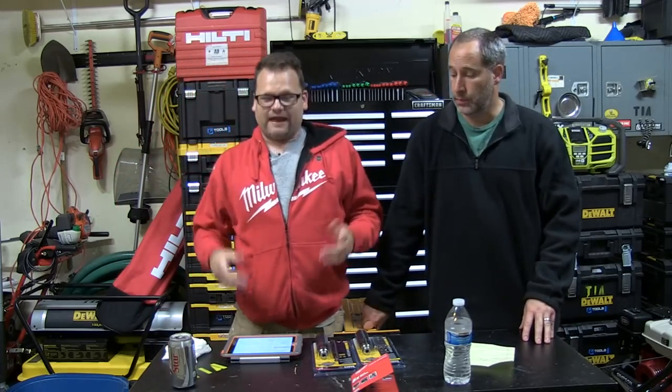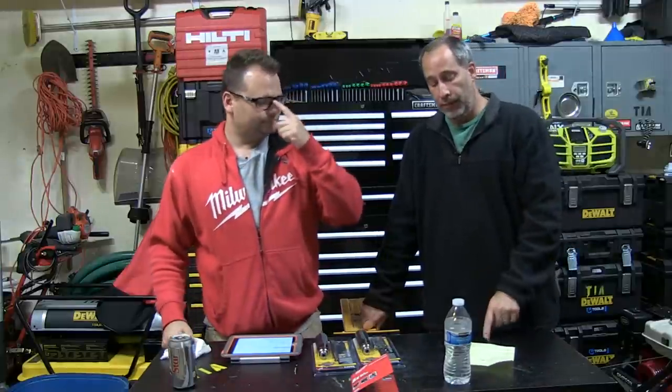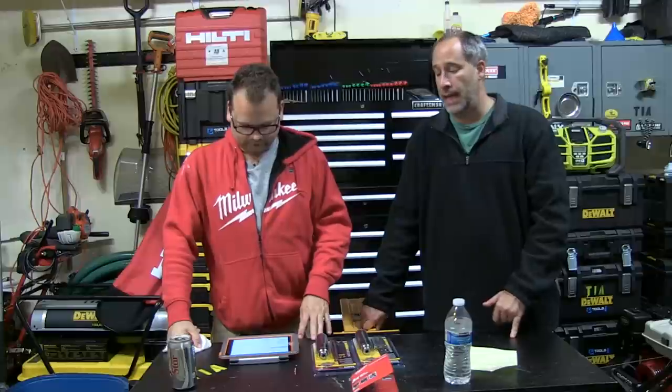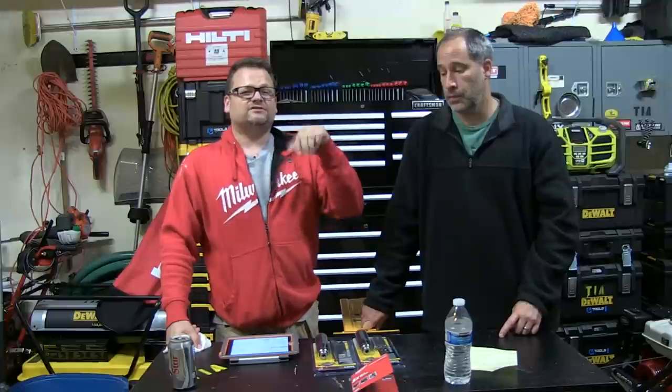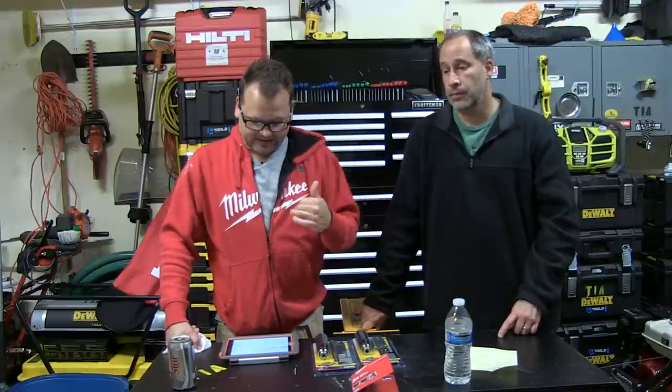Some new people won those lasers today. Here's who won the lasers. If your name is announced, you have to email us at social@toolsinaction.com. We need to know your screen name and your full address including your zip code. You have one week from today — today's Friday, so by next Friday, if this is unclaimed, it goes to somebody else.